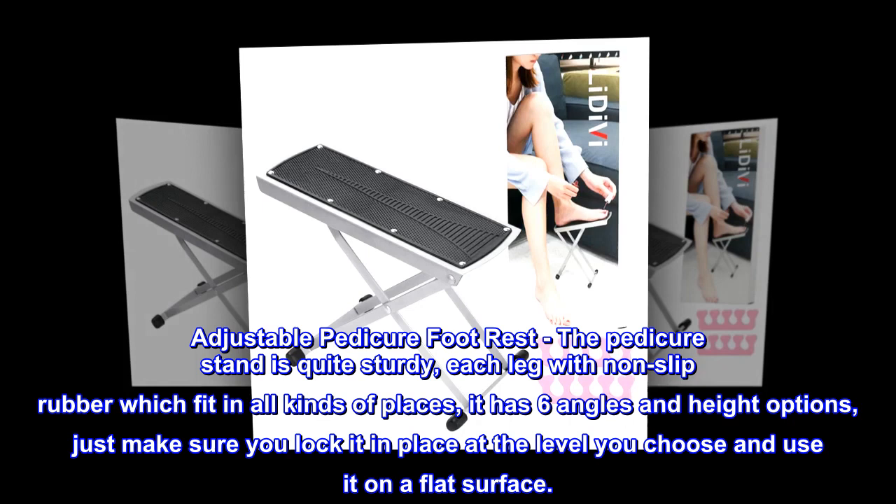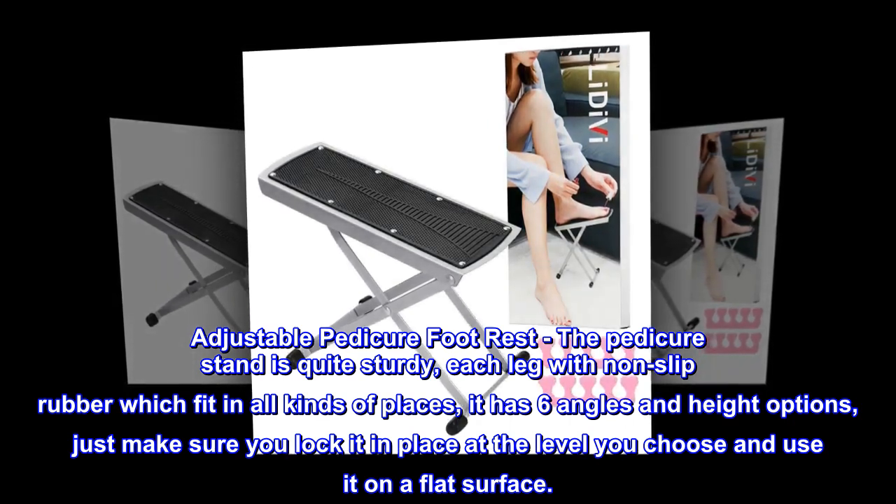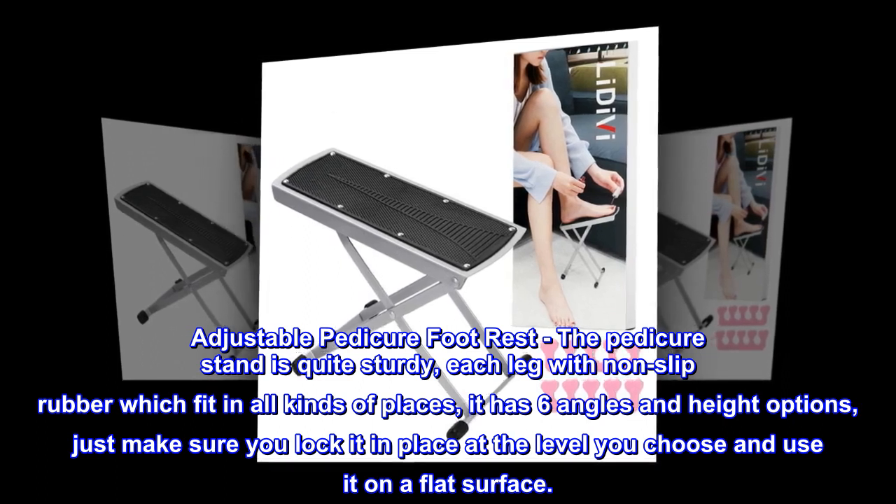Adjustable pedicure footrest. The pedicure stand is quite sturdy, each leg with non-slip rubber which fits in all kinds of places. It has six angles and height options — just make sure you lock it in place at the level you choose and use it on a flat surface.